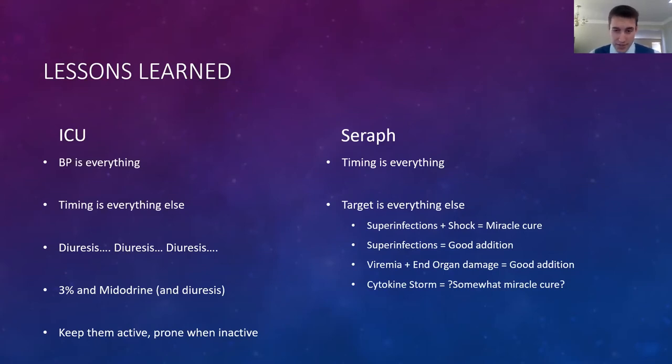In COVID-19 when you have super-infections and shock, the Seraph honestly looks like a miracle cure. When treating viremia with end organ damage, the main thing I saw with the Seraph is it prevents further organ injury — it's not a miracle cure, it doesn't fix existing injury. If they come in with bad lung injury or bad AKI, it can prevent it from getting worse but doesn't reverse tissue or organ injury. The cytokine storm effect is still up for debate. We will go over five cases now.